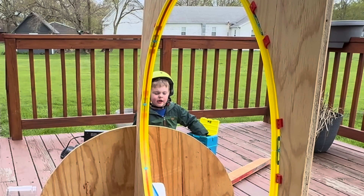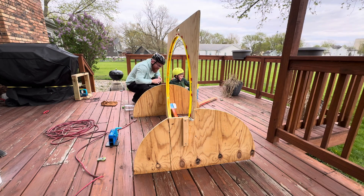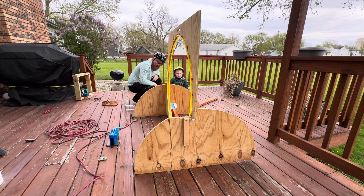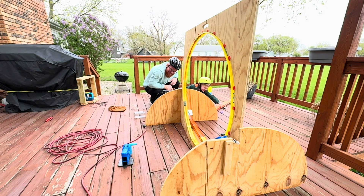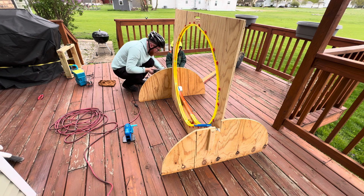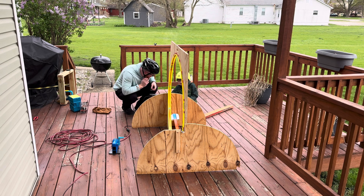Ha ha ha! Let's go! Ow! Ha ha ha! We got a winner! Oh ha ha ha! Whoa, there's a winner! I'm so proud! Go! Oh! Good thing we're wearing helmets! Yeah! Ha ha, I hit my arm!